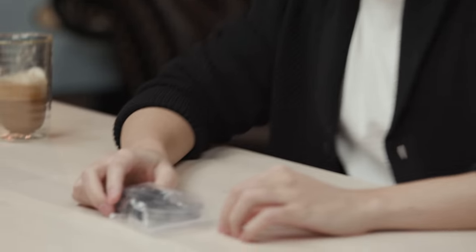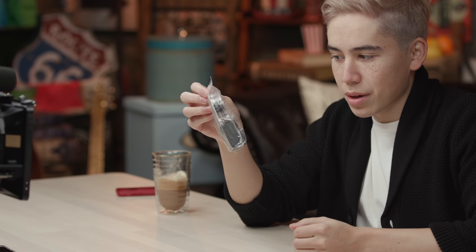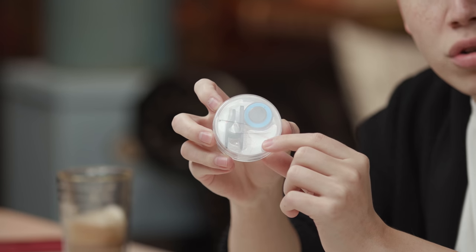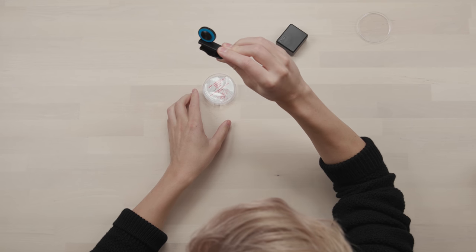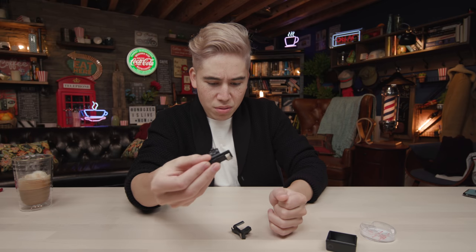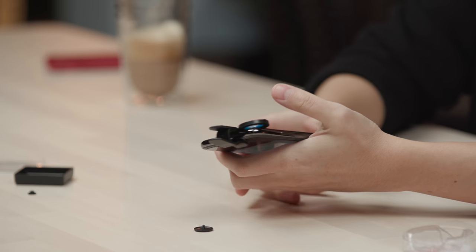First up is the $2 lens. It comes in a plastic baggie — and it's cracked, so who knows what it went through to get here. It's a typical clip-on lens that feels like cheap plastic. At only two bucks, these are pretty much just extra shutter buttons. I don't even think there's real glass in the lens — it looks like it's just plastic.